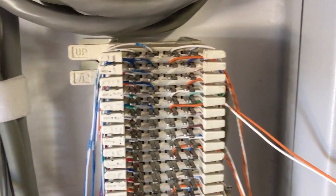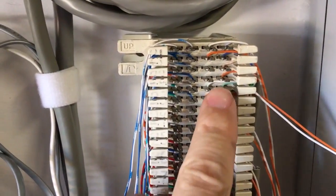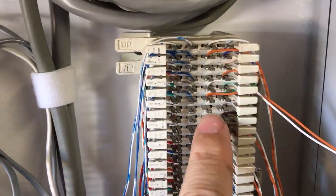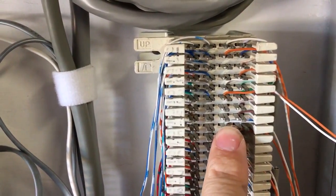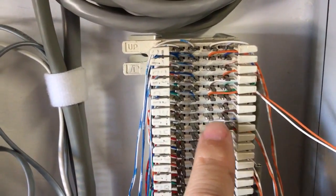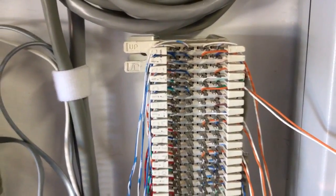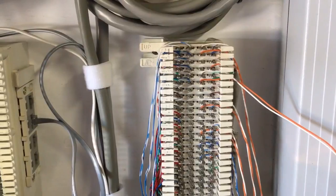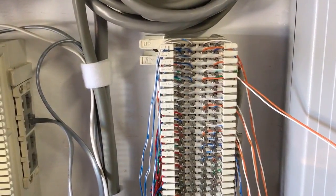So that is how you can terminate wires on a 66 block if you don't have the appropriate tool. One important note: normally a 66 block lets you do this while the system is powered on, but because you're going to be using a screwdriver and pliers and contacting metal, you need to have everything powered off, otherwise it's going to short out. I hope that helps — if you like what you saw, give me a thumbs up; if not, give me a thumbs down and tell me why. Thanks so much for watching.